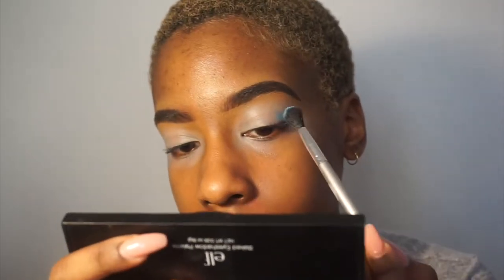Now taking the white and that blue from the palette and mixing them together, then applying it to my crease.